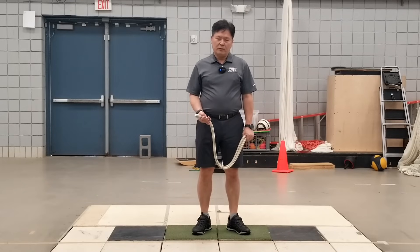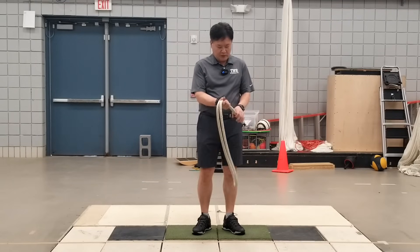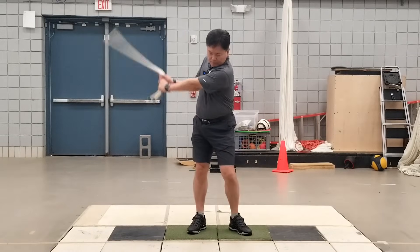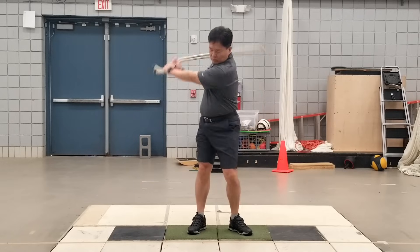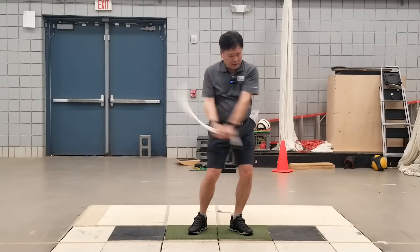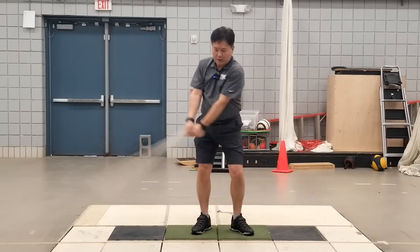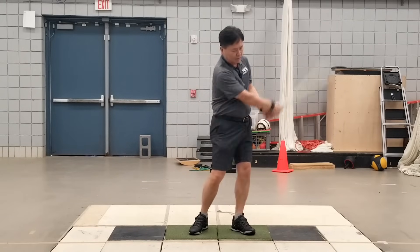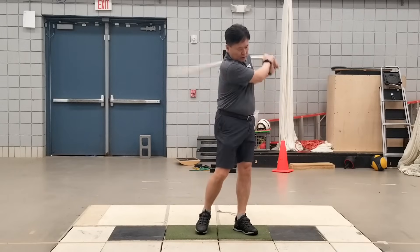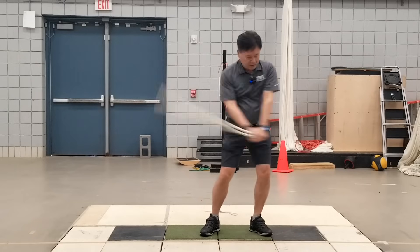You can introduce several variations to the rope swing. For example, you can choke up intentionally — make it shorter and increase the tempo, using your body and trying to have a continuous but relatively faster motion. Or you can have a longer one with bigger rotation and a slower tempo. You can also introduce steps — side steps if you want.